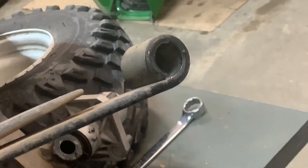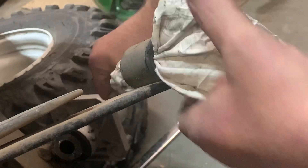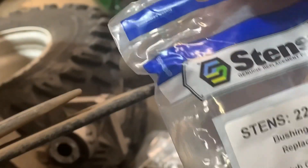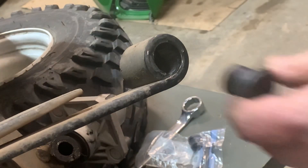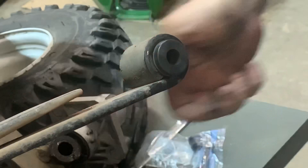Lickety-split, guys! You can use this on automotive or any kind of machine that has bushings — just clean out your leaf spring. The Stenz bushing kit is part number 225-829 and it comes with two bushings and a crosslink.